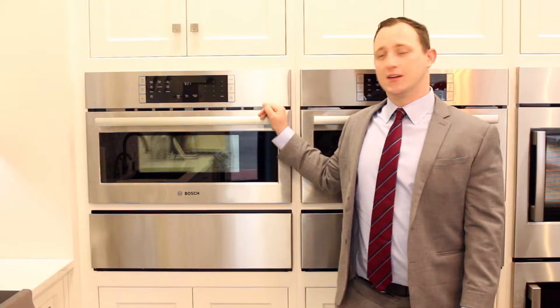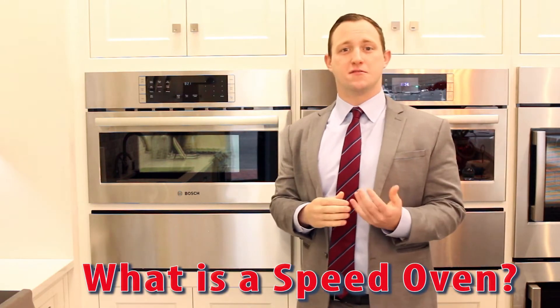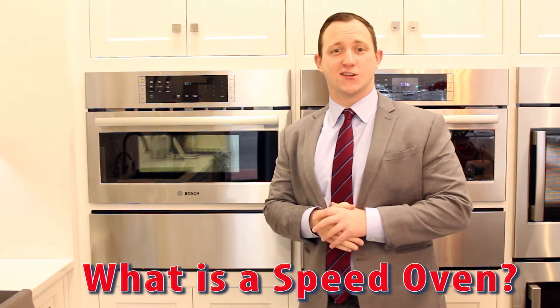Hi guys, welcome back to Appliance World. Today we're going to talk about a speed oven — what is it exactly, what functions does it give, and is it a right fit for your kitchen? Let's take a look.